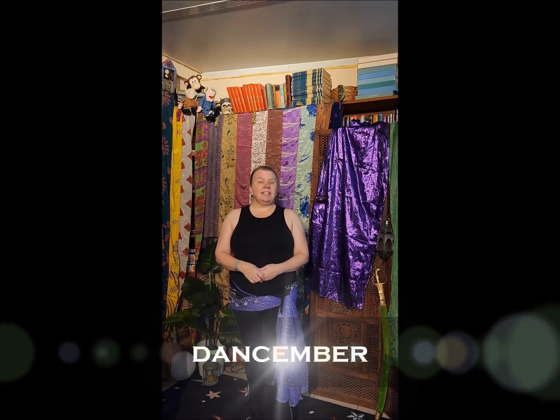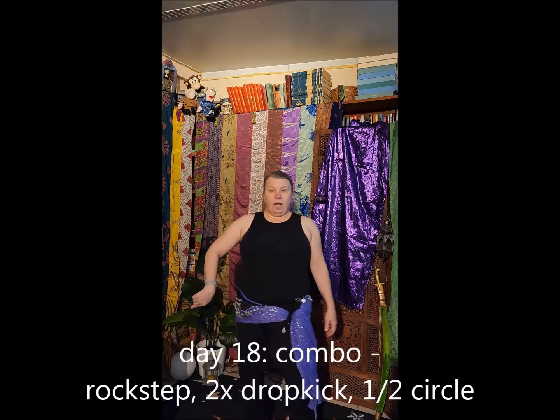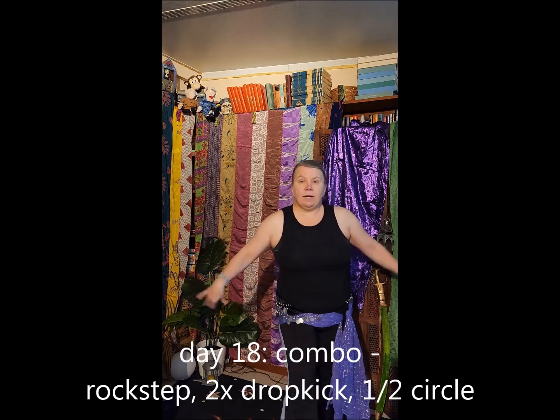Welcome to Dancember Day 18. Today's combo is a rock step followed by two drops into a half circle, so you shift your weight over so you can do a rock step on the other side. Drop and drop and half circle.